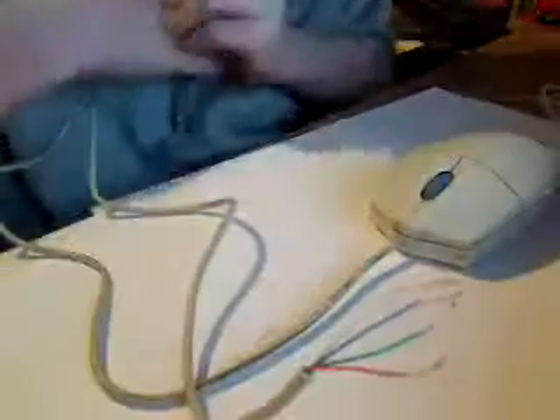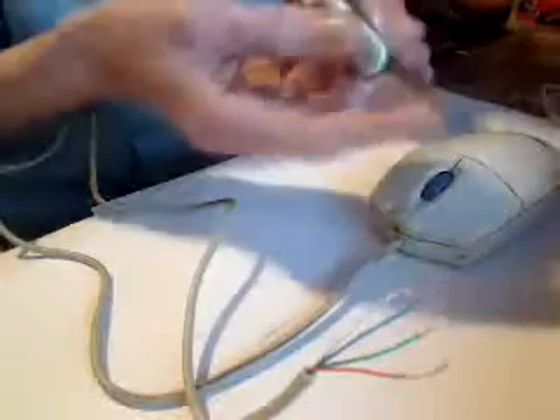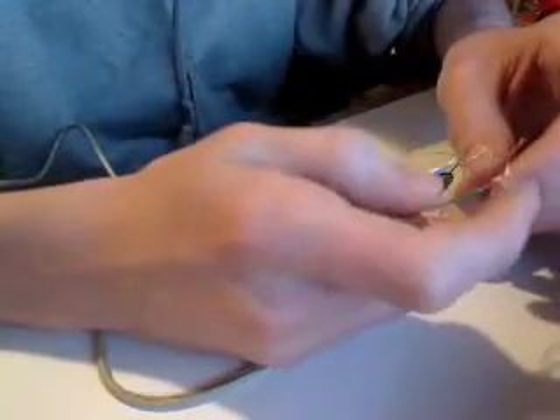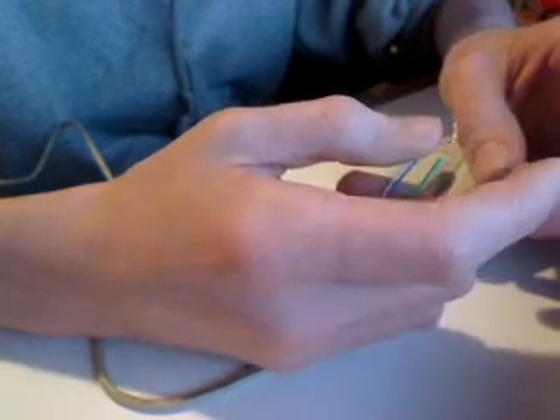Today we might actually be testing this mouse out on this video. Now this is the most important step, and I have a warning. If you cross these wires — like say you have green and green together and the white wire is touching the green — and you plug this into your computer, you're going to corrupt your mouse, it's going to corrupt your computer, and it possibly could even fry it. So make sure you're doing this correctly.